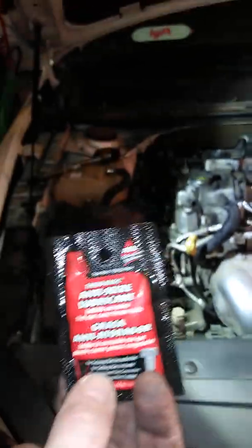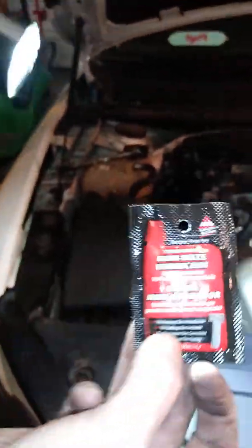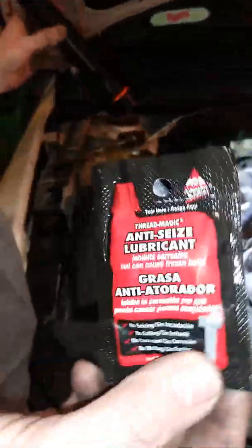What this is good for is you want to put this on the spark plugs before you put them in the engine. That way when you do this again, it'll be easier to get everything out. We needed our paper towels after all, because if you come over here, you'll see that over time I have accidentally spilled some oil in there.